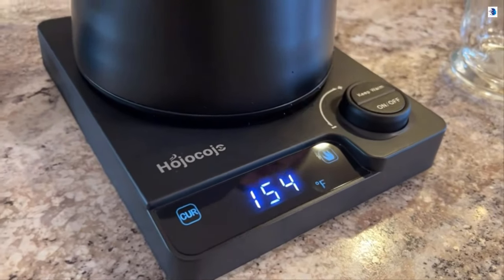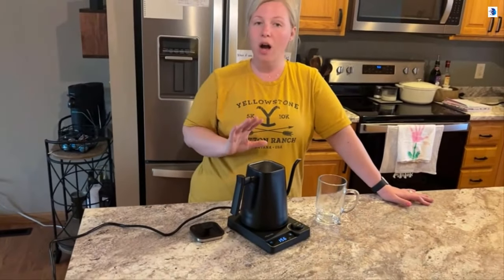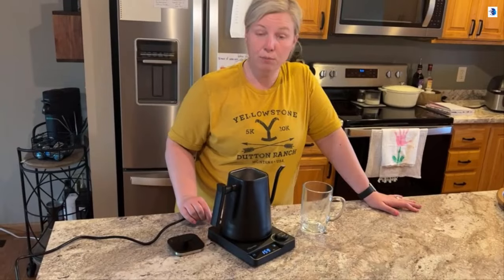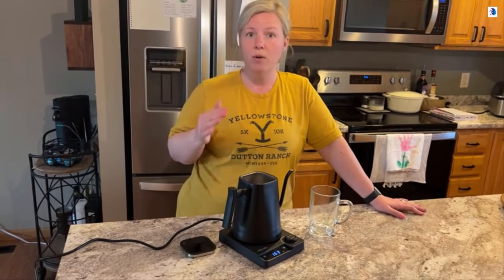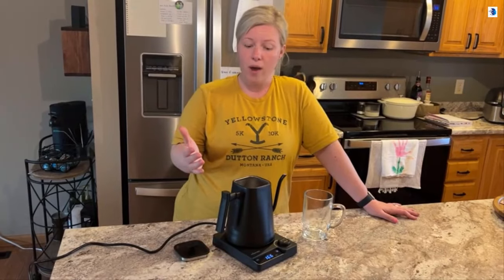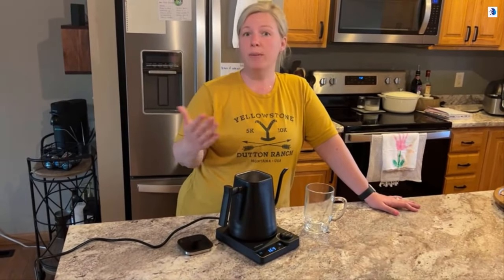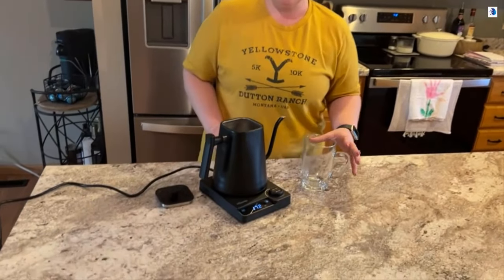I really love that it has this holding temperature because when we're entertaining I can just have hot water on for coffee, for tea, hot cocoa for the kids in the winter time — it's really great. I think this is beautiful and makes a great addition to your kitchen appliances. It would be an excellent gift to give any new homeowner, a newly married couple, a bridal shower, maybe a recent college grad.